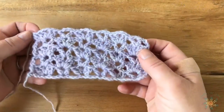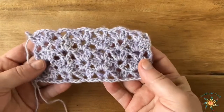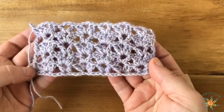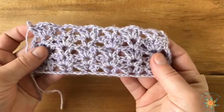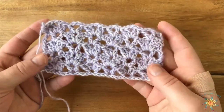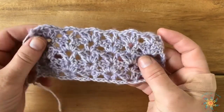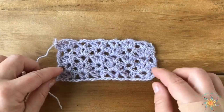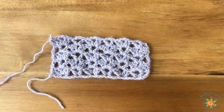Hey guys, this is Tasha from Stardust Gold Crochet. This week's Saturday Stitch Explorer tutorial is called the Paddle Stitch. Here it is — I've done a few rows here to show you. It's a great stitch, it has loops in there, it's really nice, and I didn't have to modify this one too much. So let's get started.